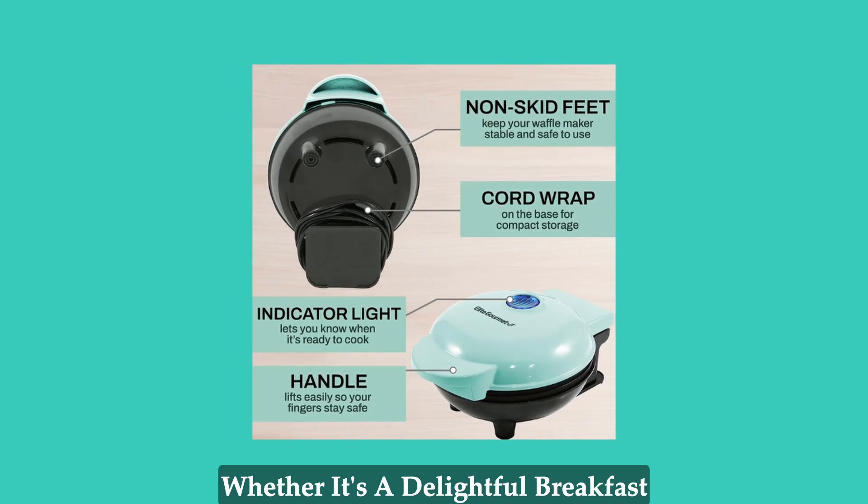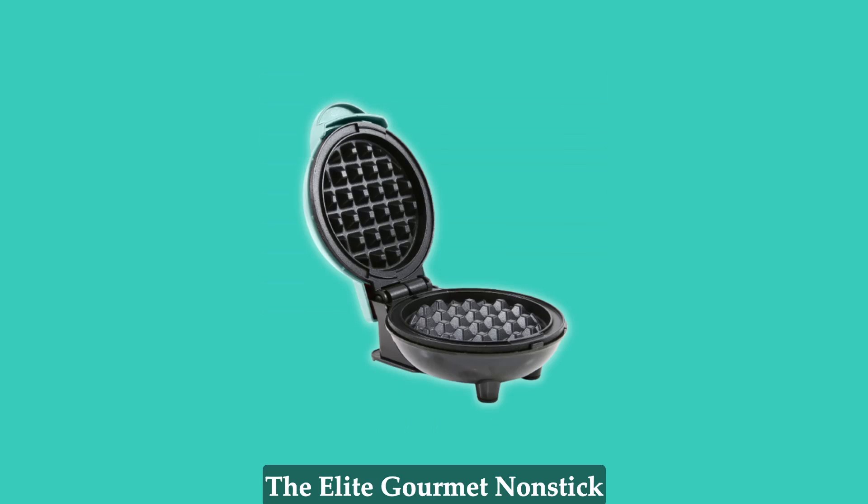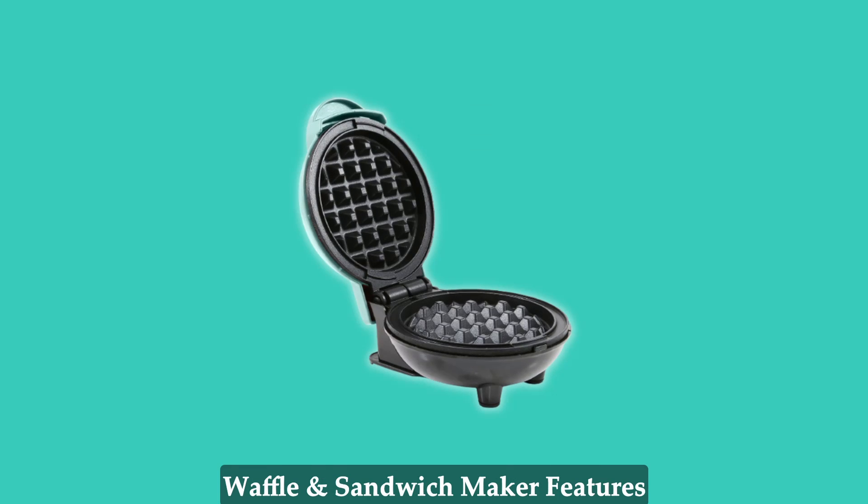Whether it's a delightful breakfast or a midday snack, this compact and lightweight appliance is a must-have for every kitchen.